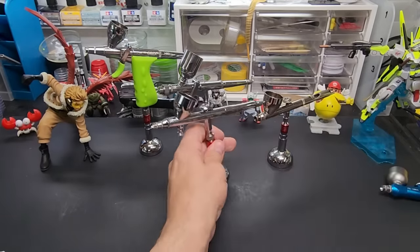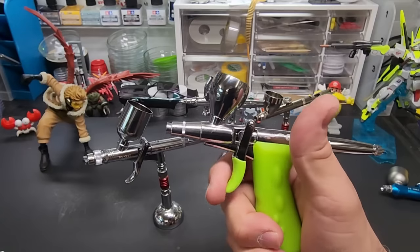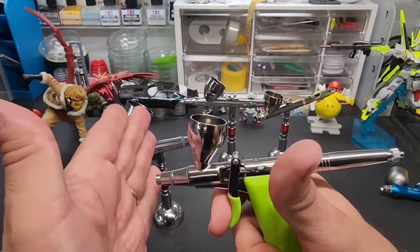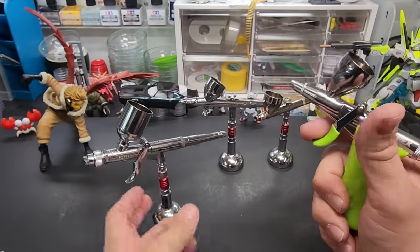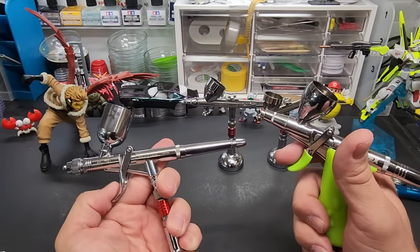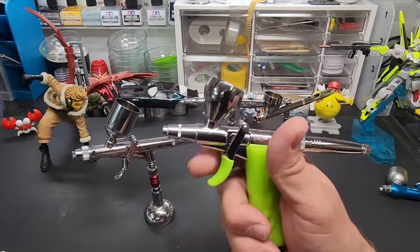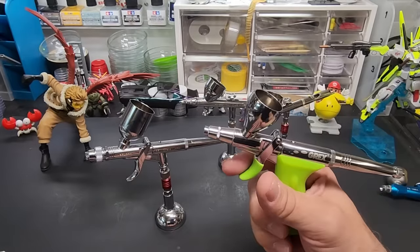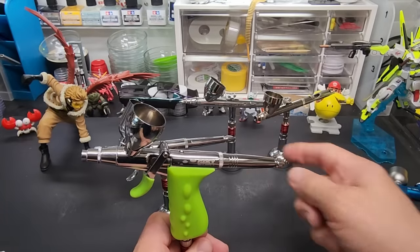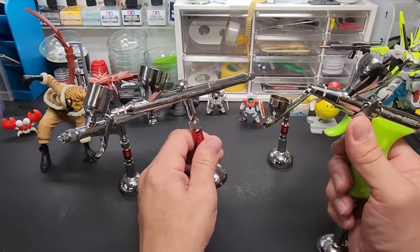These are a quick release — I'll show you that in a second. Here is a trigger-type brush. You push down to get air, it stops right here, and then that's where the paint is. Pulling all the way in gives you the paint. This is a 0.3 and this is a 0.5. Triggers are pretty comfortable. Even though I have a couple, I always end up using the top-action ones more often.